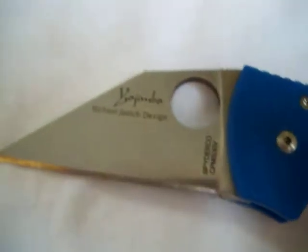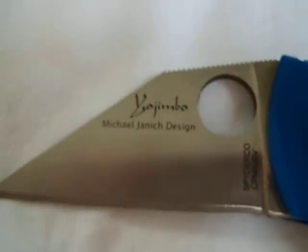The handle was a little different, obviously. There was a lot of excitement about that knife and people wanted a folding version of that blade, so they got together with Spyderco and this is what they came up with.